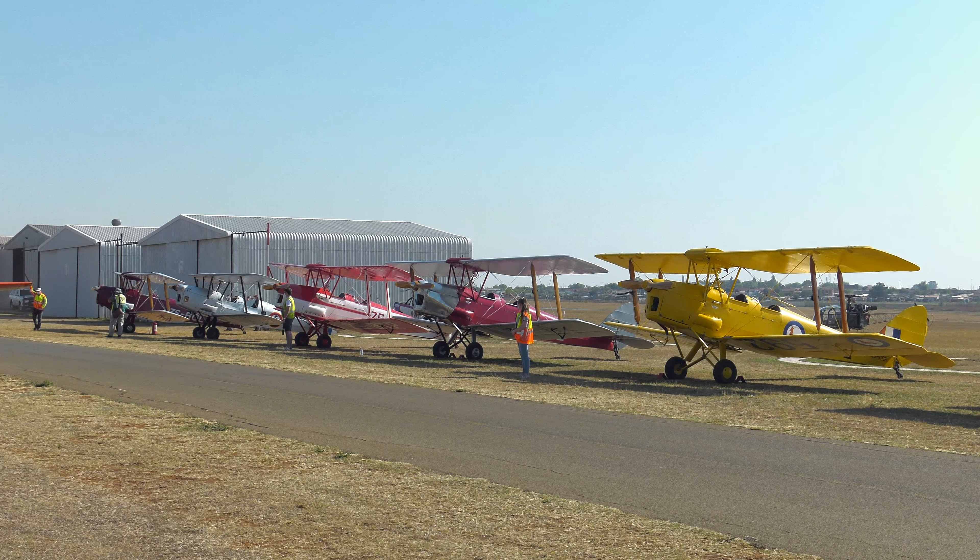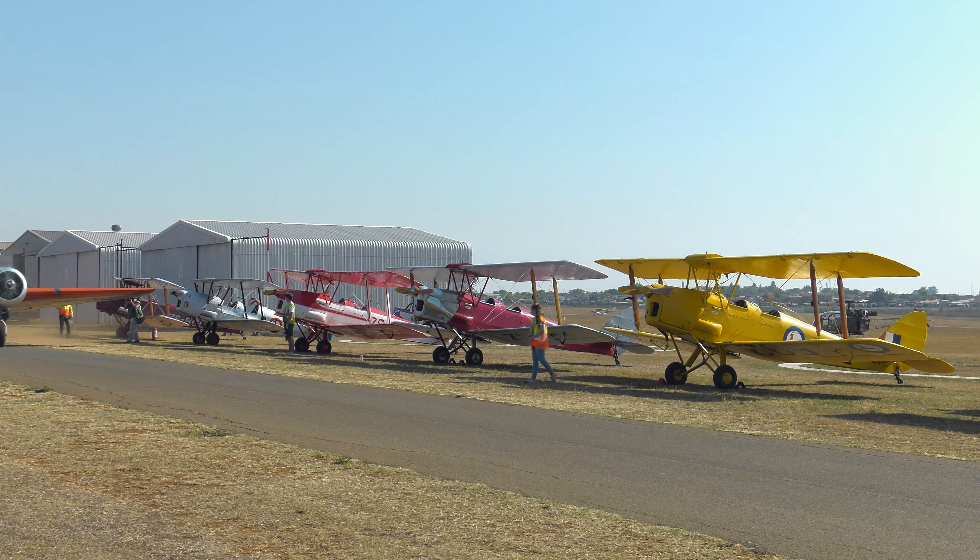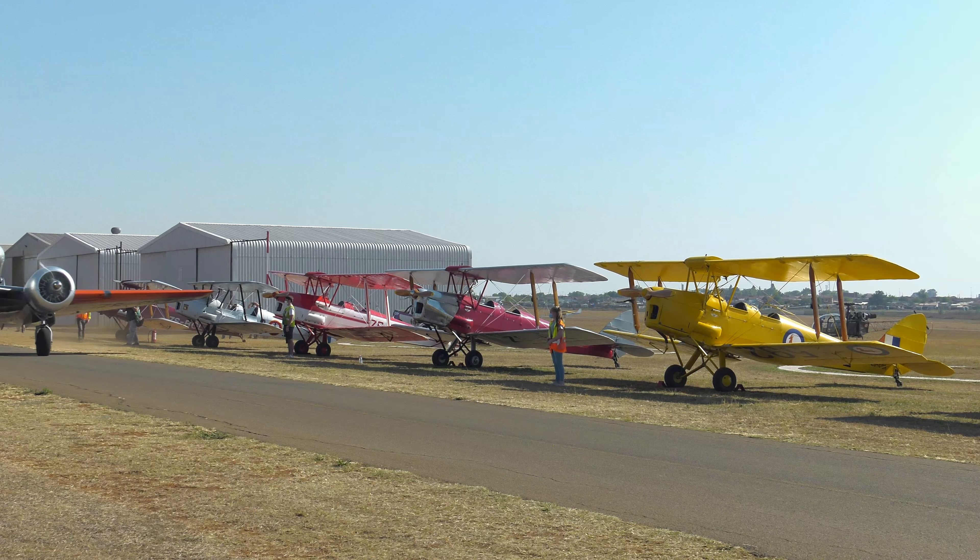At a celebration of the Tiger Moth in Brackpan, Johannesburg on the 25th of September, Tiger pilots and enthusiastic onlookers assembled to look at these wonderful aircraft.